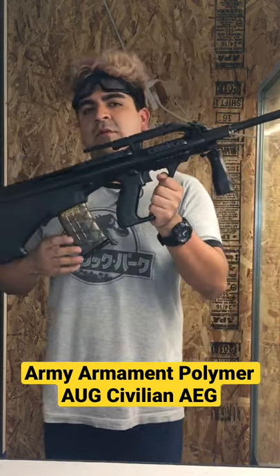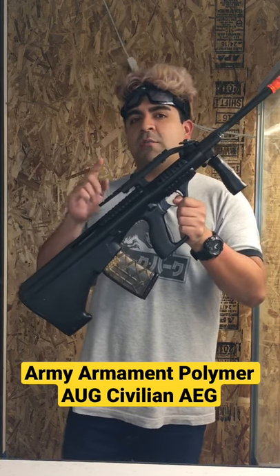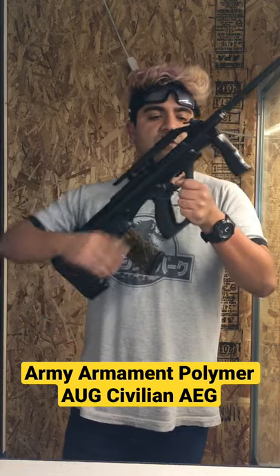The magazines — I wish they were standard mags. However, they're going to be using their own proprietary magazines. However, we do sell Army Armand brand AUG mags, so you are able to go ahead and purchase those aftermarket.